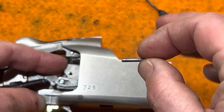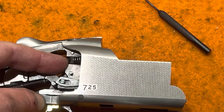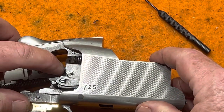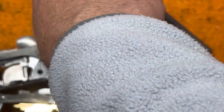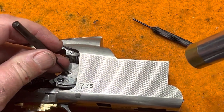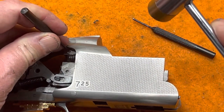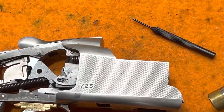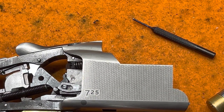Take the retaining pin — no knurling on one end, knurling on the other — and start it in the hole. Gently push it into place; you can see it's in if pushing the firing pin shows it moving and not coming back. Push the knurling in, then use a small punch to tap it the rest of the way. Do the same with the top pin — now both pins are seated and the firing pins are back in the receiver.